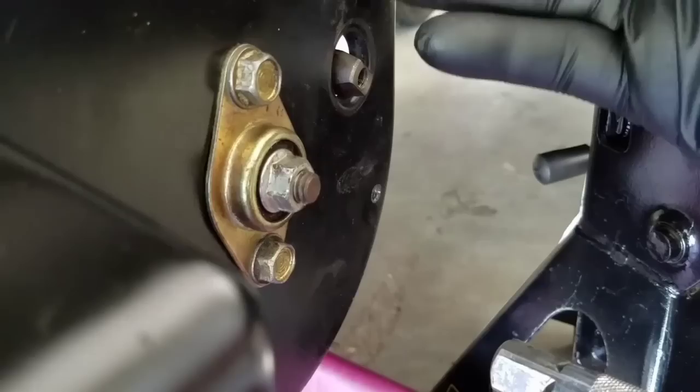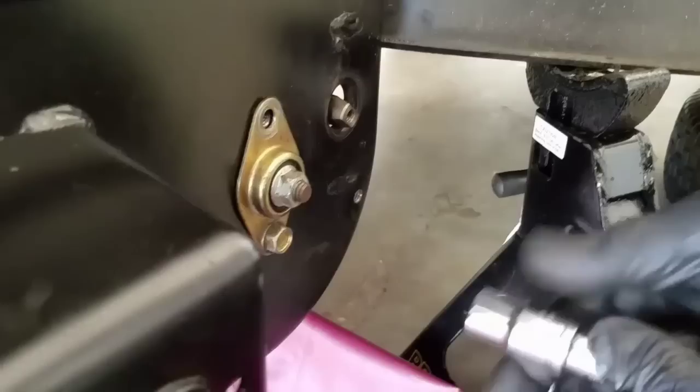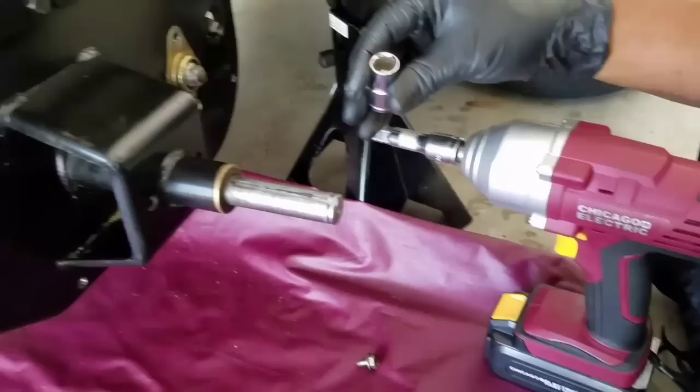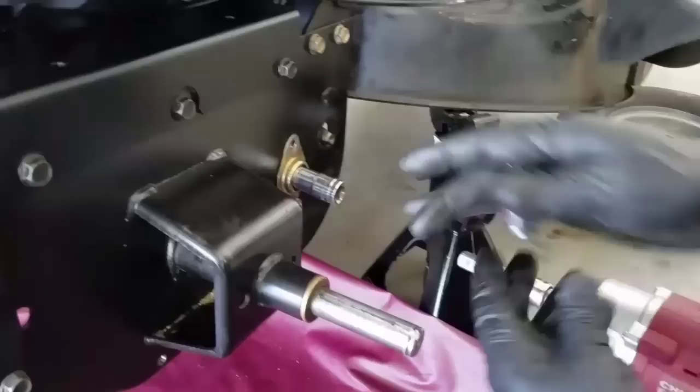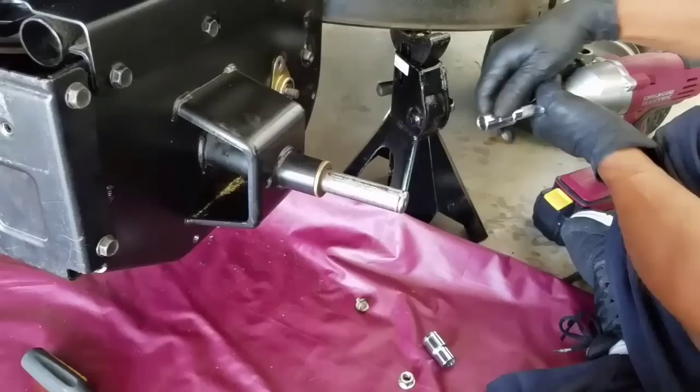Before we remove that one, we're going to remove this one — I believe this is a 14 millimeter, so we have to use a 14. You remove it just like you saw, that's the 14 millimeter. Then you get the 13 back again and remove this here as well.